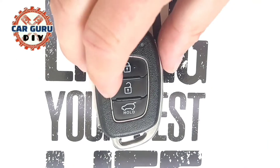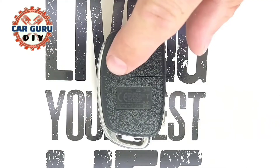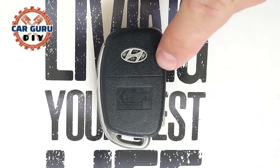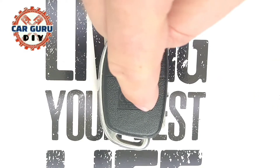Hi guys, today I want to show you how to change the battery in a key fob from Hyundai. Here is a line which divides the key from the cover of the battery — this is the cover of the battery.